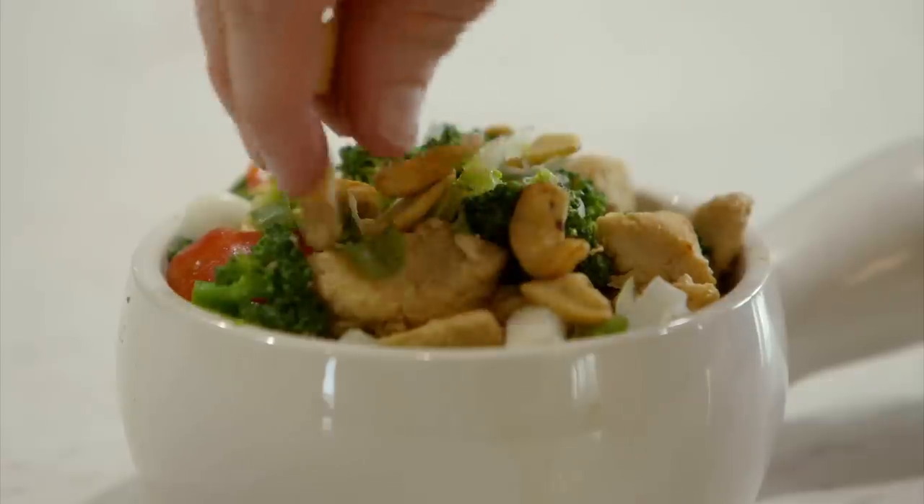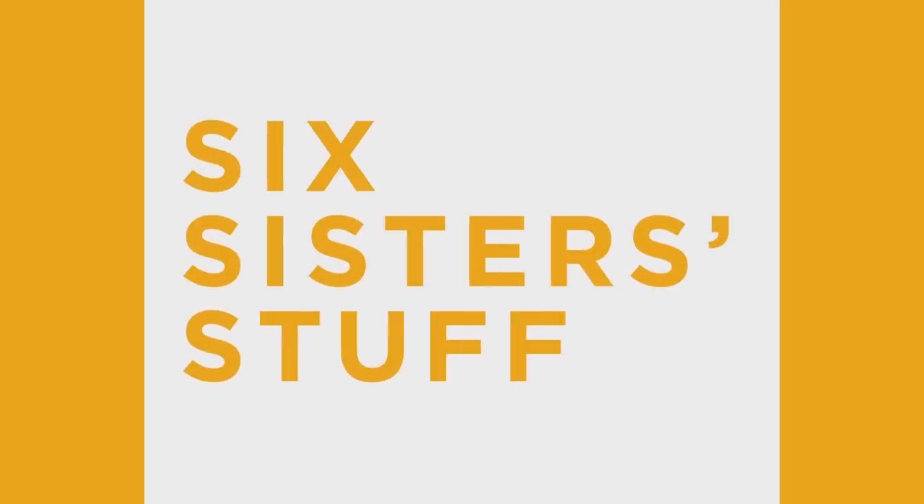Hey guys, welcome back to Six Sister Stuff. Today I am making instant pot cashew chicken. My name is Kristen Hills and I am the second sister out of the Six Sisters. Usually every Sunday I share an instant pot recipe with you, and today is cashew chicken.